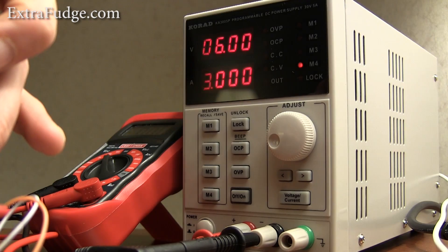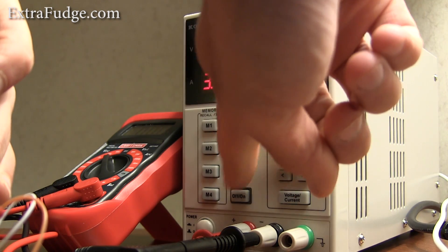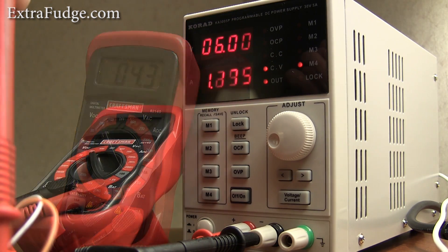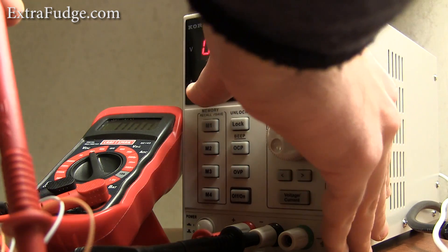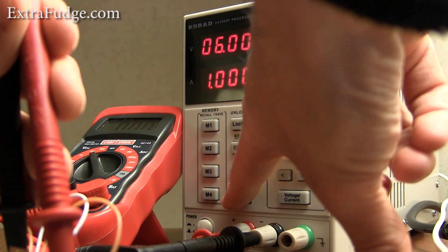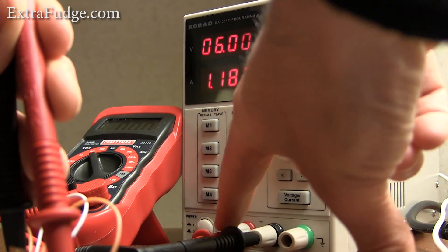Let me also do a test with some load on it. Right now I put some load on it — we're at 6 volts with a maximum amperage of 3, and there's no overcurrent or overvoltage protection enabled. If we press the overcurrent protection and lower the amp below that threshold, then the unit just shuts off. Let me try to turn it back on — it will just not turn on because the circuitry wants to draw more than one amp. If I go ahead and raise it to 1.5 amps and click on, it should turn back on.